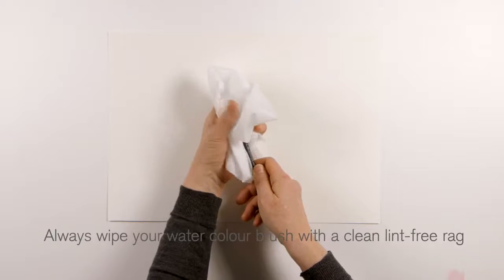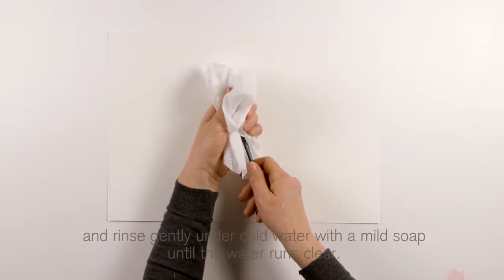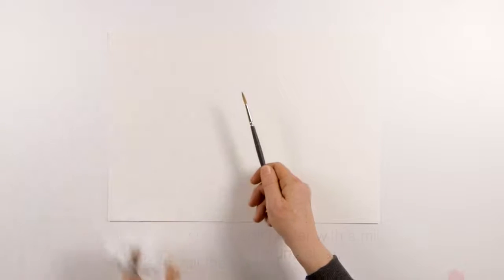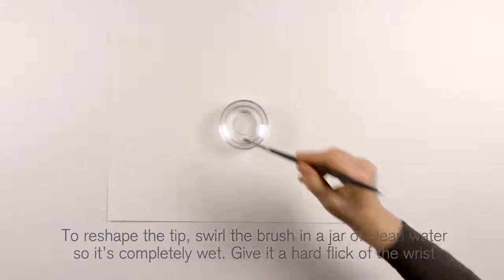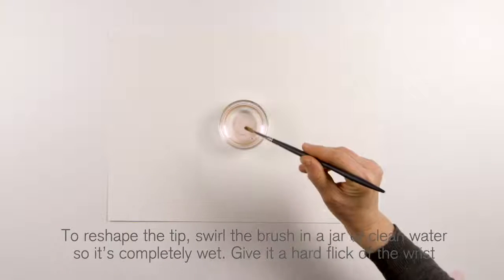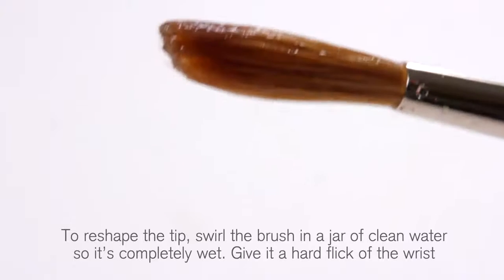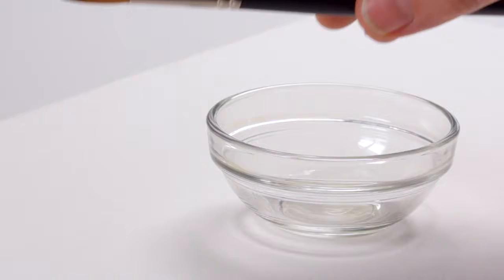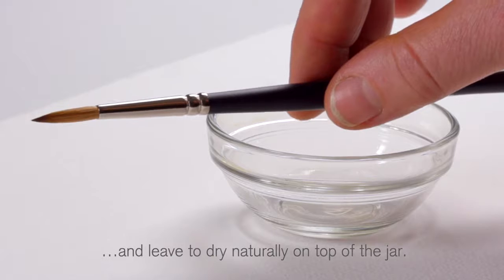Always wipe your watercolour brush with a clean, lint-free rag and rinse gently under cold water with a mild soap until the water runs clear. To reshape the tip, swirl the brush in a jar of clean water so it's completely wet. Give it a hard flick of the wrist and leave to dry naturally on top of the jar.